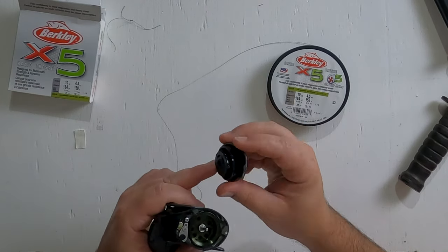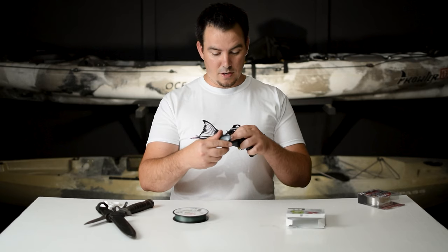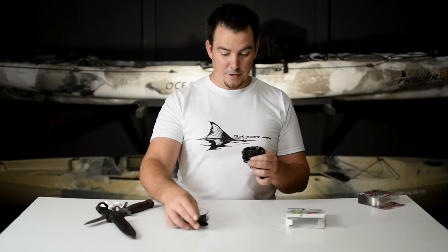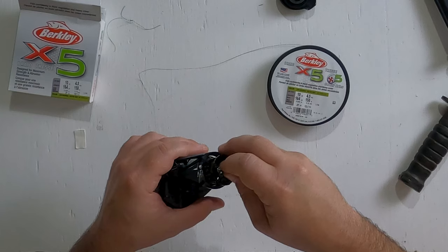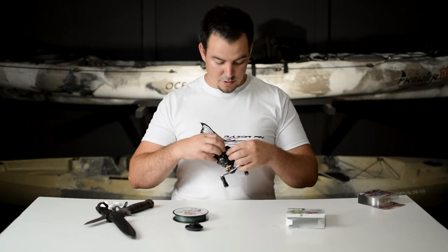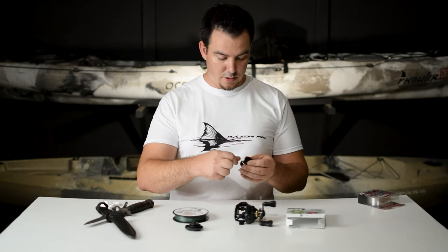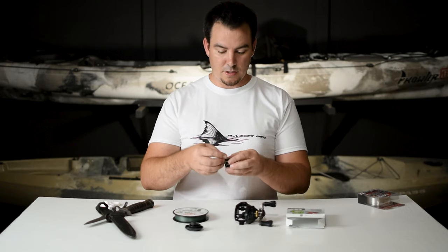Here are the brakes too — it's got a pretty cool, interesting brake system. These little magnets — it's got eight of them — and you can take them off to fine tune the braking system to your liking. So we're going to remove the spool. It's kind of tricky because it's a little tight with that line. There we go. Now that we have the spool off, we can cinch this knot down nice and tight. There we go. And trim off the excess.